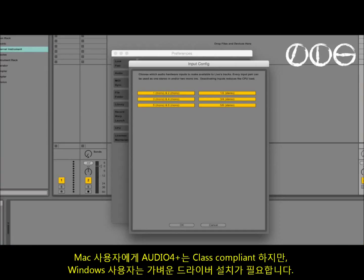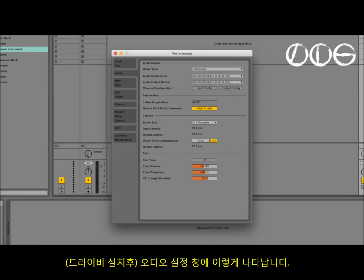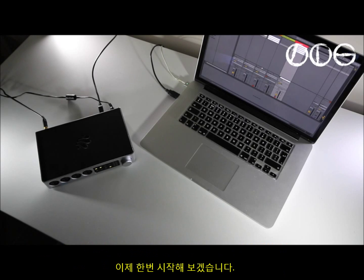The 4 Plus is class compliant for Mac users. For Windows you just need to install a little driver, and this is how it shows up inside Live's audio preferences. For this test I used a Live set to host some software sounds and to handle audio and MIDI routing to and from some separate bits of hardware which you'll see in a minute. Let's try it now.